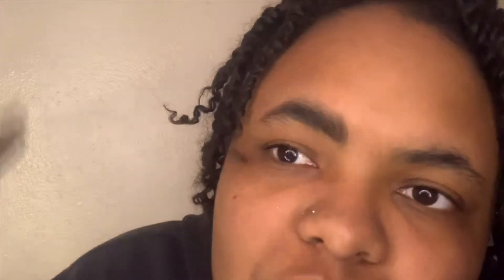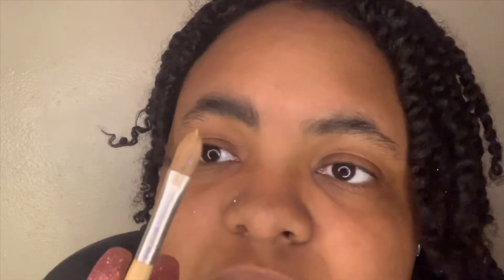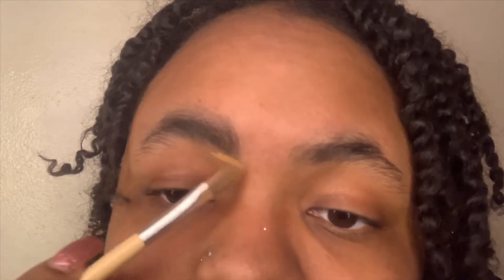Then I go back in with my spoolie and brush everything upward. You can see I've added product to the brow — you can see the difference between both sides. Next, I go in with my concealer to clean it up. I'm using my Elégant concealer. I get just a tiny dot of product and start going under the brow slowly — don't go too fast, you want it nice and neat. Just underline it to clean it up.